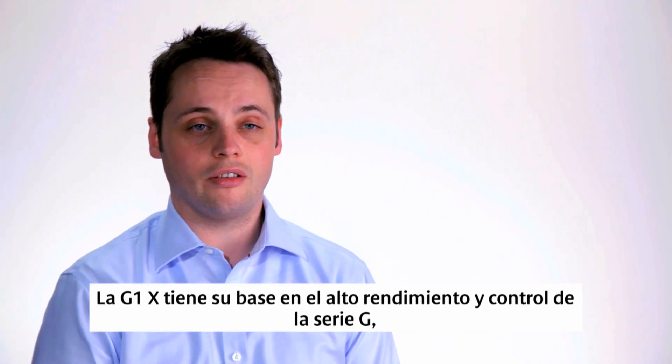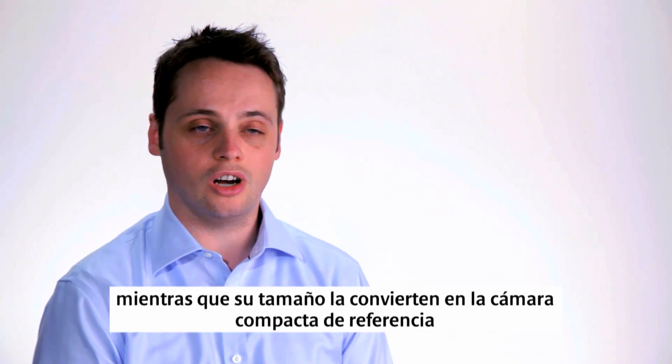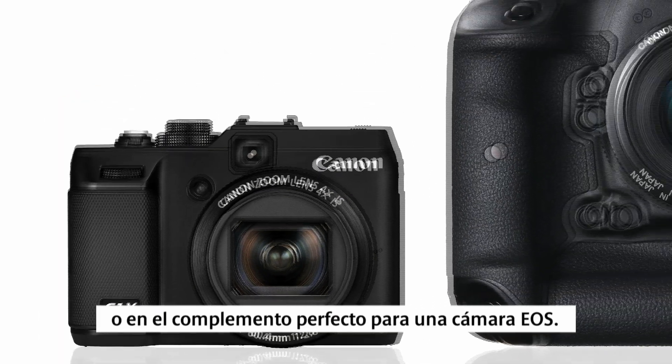With the G-Series in its 12th year, the G1X builds on that foundation of high performance and control in a size that makes it the benchmark compact, or the perfect complement to an EOS camera.